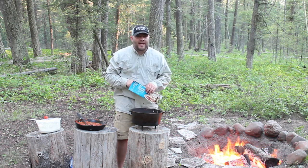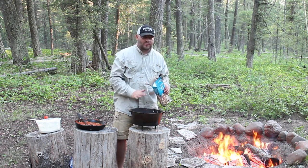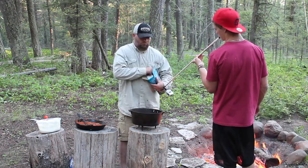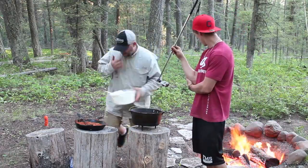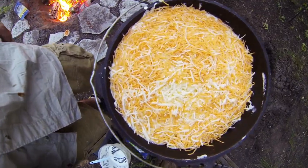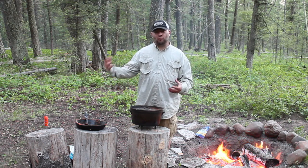Since we're doing a two-layer — or however many layers we can fit in this dutch oven — now that we've got our first layer done, we're going to start with the noodles again and just build up however many layers we have ingredients for.